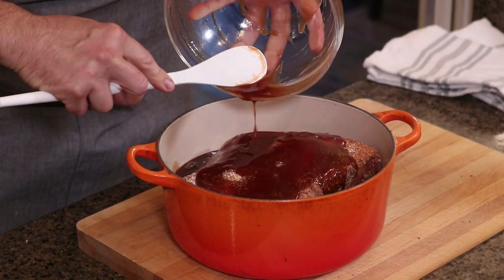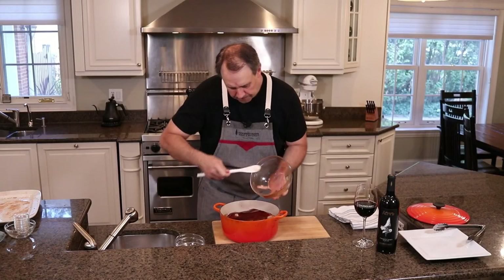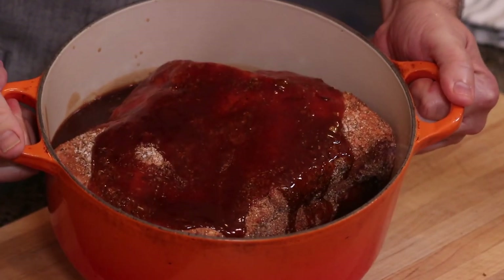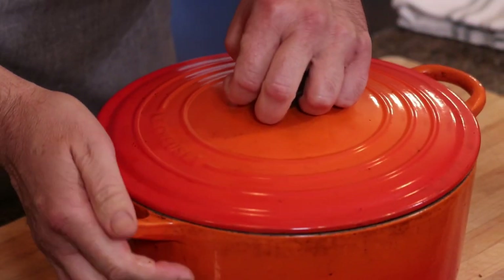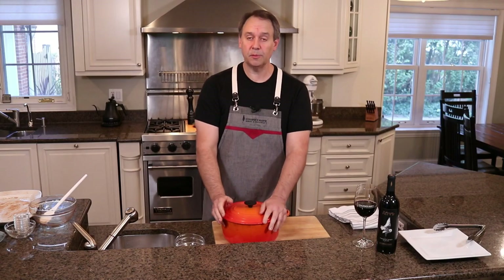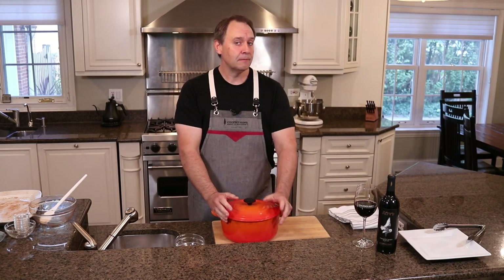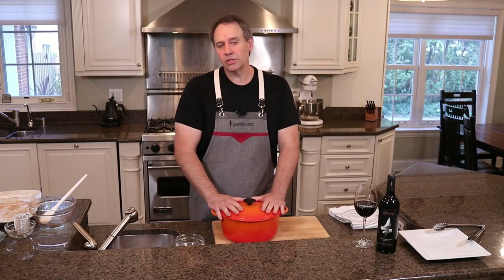Okay, we're going to put our lid on and put this in the oven. Now the beauty of this recipe is you can cook this two different ways. If you're a crock-pot cooker, maybe 10 to 12 hours on low, or I like to use the oven.